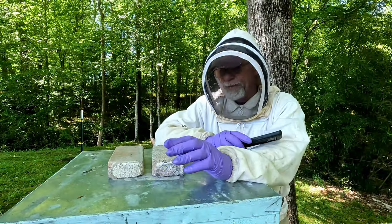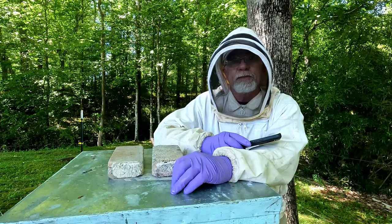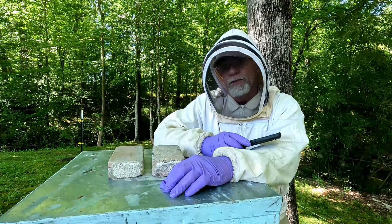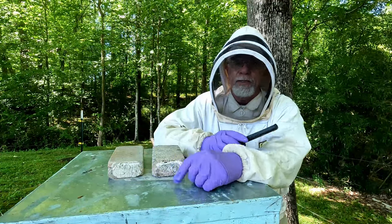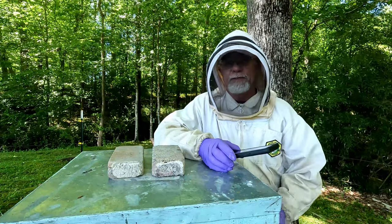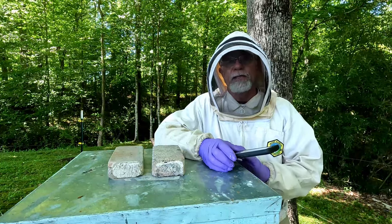So here at hive number six — the camera cut out so I'm not sure how much footage I got — what we did is we broke open some drone cells and noticed there are mites on the drones. That tells me I need to do something about it, so I went ahead and added Formic Pro. I also added a medium box and put the super on top with the queen excluder so they don't feel crowded. Now they've got plenty of room and a mite treatment on.